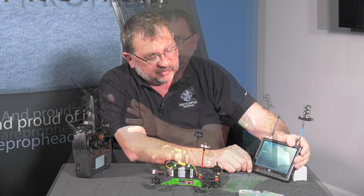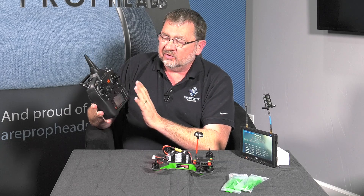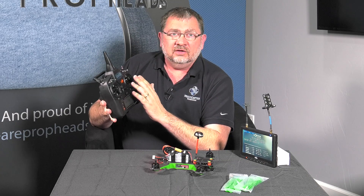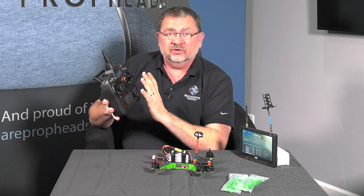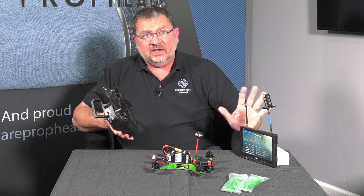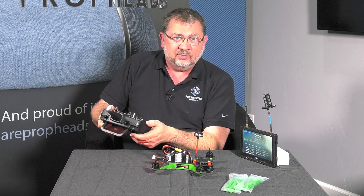Now that we've got it bound, we'll see the setup wizard on the screen here. Before we get started with the setup process, we want to go through and change the rudder and the ailerons to be reversed and set the travel to be 120. That's going to make sure that you have full throw on all your sticks and the setup wizard is going to complete properly.